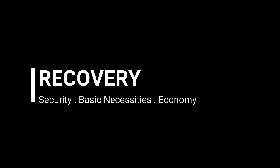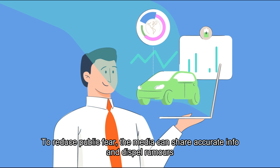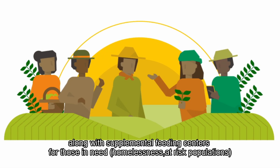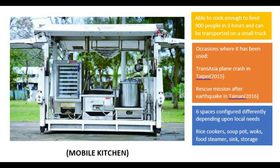Stage 3: Recovery. To reduce public fear, the media can share accurate information and dispel rumors. Regarding basic necessities, home gardens should be encouraged along with supplemental feeding centers for those in need. A mobile kitchen is introduced as a solution.